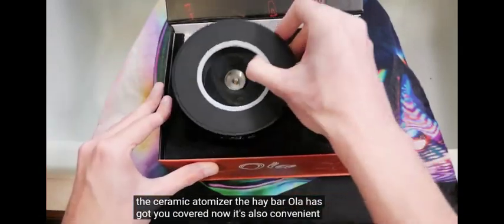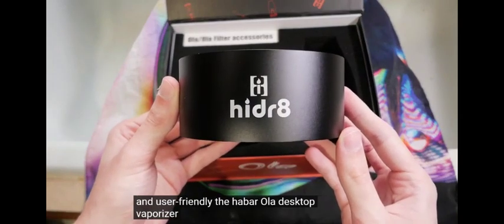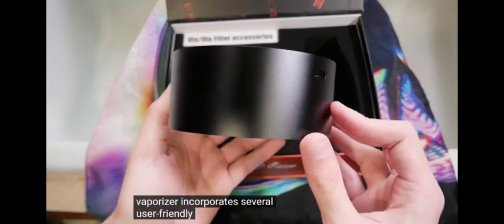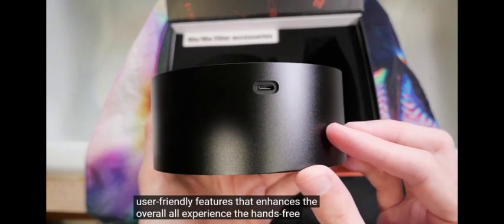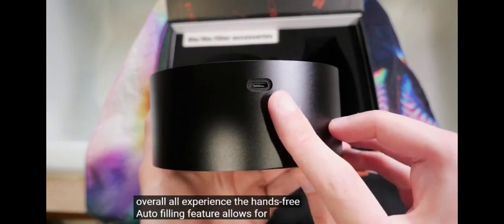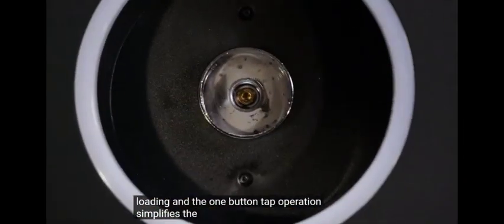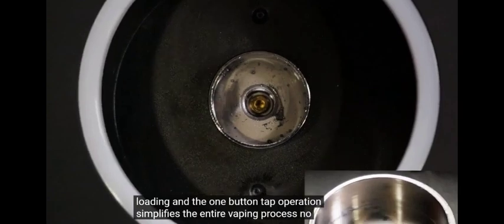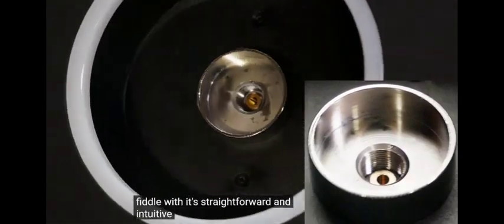It's also convenient and user-friendly. The Haybar Ola desktop vaporizer incorporates several user-friendly features that enhance the overall experience. The hands-free autofilling feature allows for easy loading and the one button tap operation simplifies the entire vaping process. No complicated controls or settings to fiddle with — it's straightforward and intuitive.